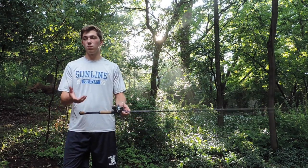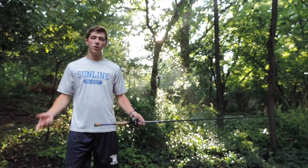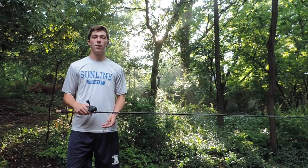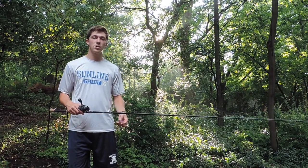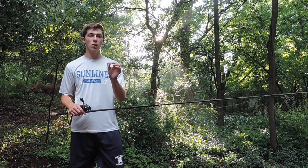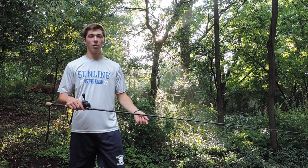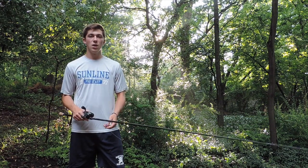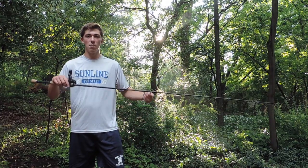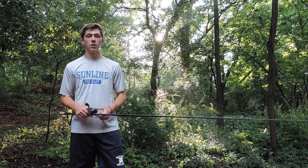Not just small ones either. I've seen some absolute toads come all the way out of the water and just snatch them. So today I'm going to go to a local public lake and show you guys how to effectively fish a frog and how many different ways you can use it. Along with that I'm going to show you a few different brands and styles of frogs and how to approach lethargic summer bass and get them to commit to a bait right on the surface. Thanks for watching — I hope you guys enjoy today's episode.